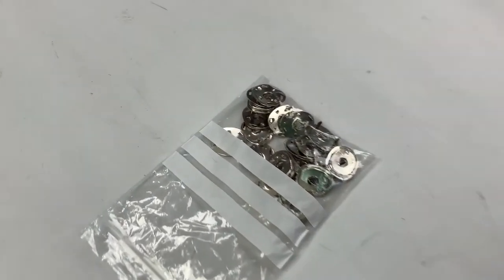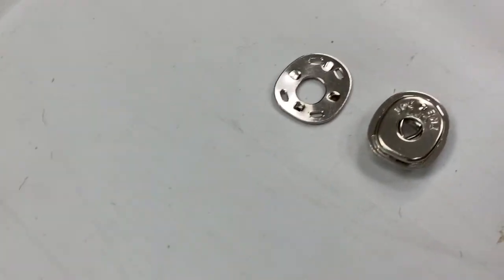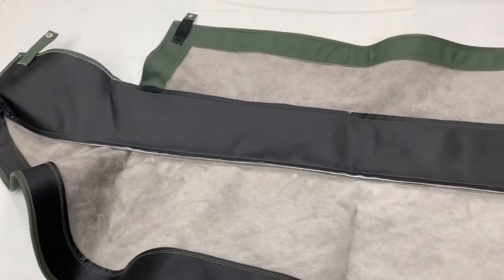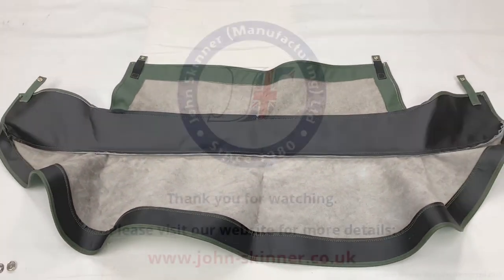You also get a bag of fixings - these are the lifted dot stars. These are all the female fixings, which are obviously located into the male fixings. See our website for more details.